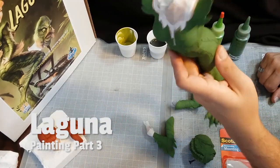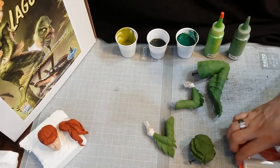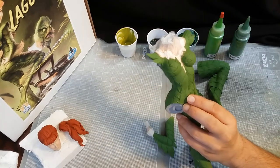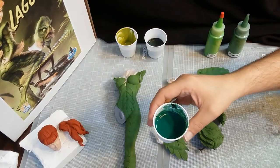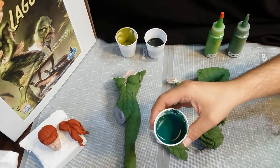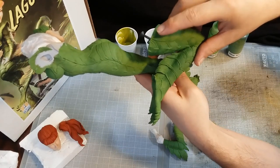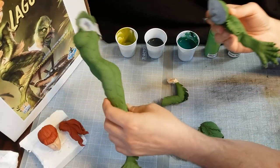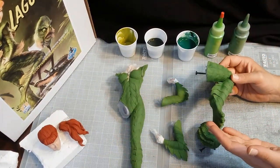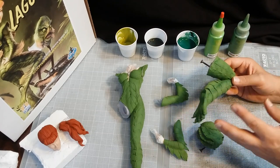Working on Laguna. I have her skin all masked off with just this scotch mounting putty. Made sure to dull coat it first. I got a much darker green mixed up here. I'm doing a little bit of shading around each scale and a little bit of modeling. Since it's such a big surface area, you want it to not just be a big solid green.